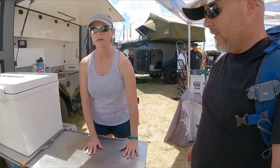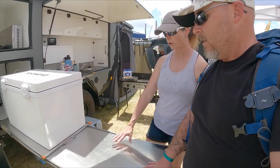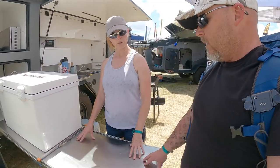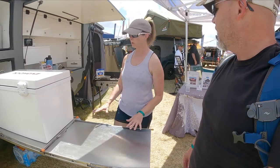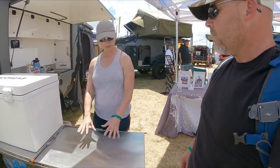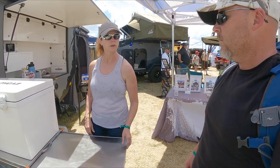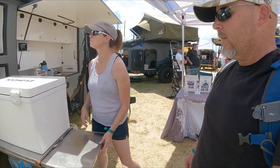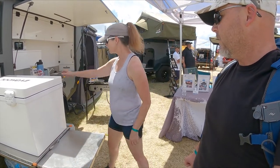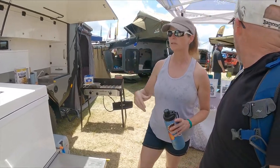If you wanted a camp stove here, you could put a camp stove here — which would probably be better for me because I'm shorter. This could be a prep area or the area where you put extra food for a little buffet. I love that it uses the full space over the wheel.